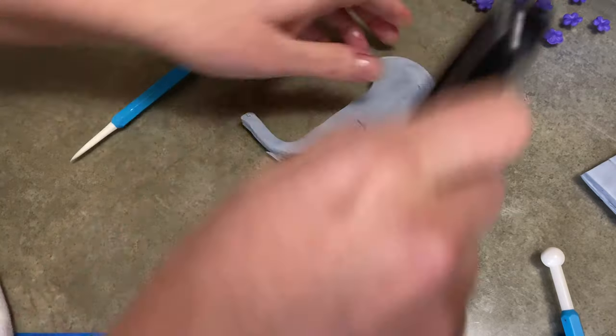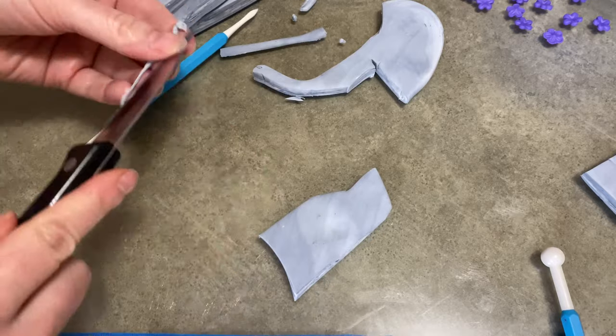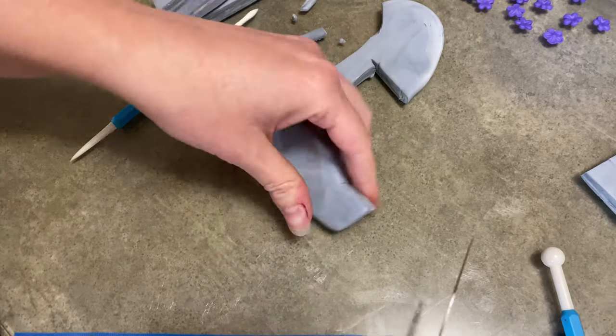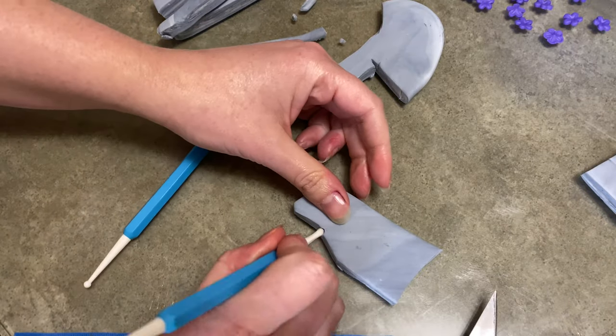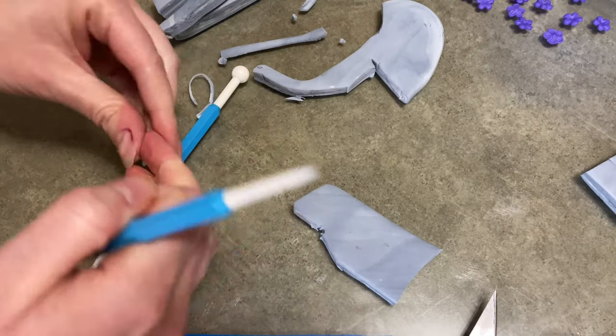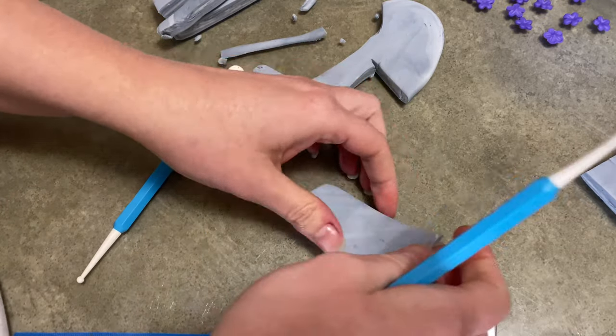And you saw the two lines at the bottom — those were just imprints that were on the stone, so I used the back of my knife to put them in. Here's the second stone. It's a smaller, weird shape — a little more chewed up than the other. I was just following the picture that I had printed out. Nothing official or too fancy here. It's just a stone.